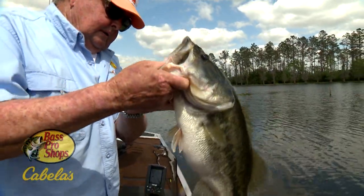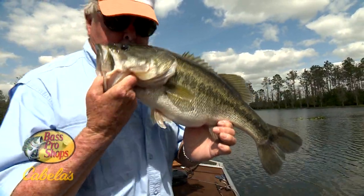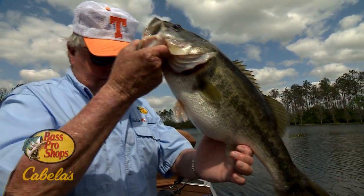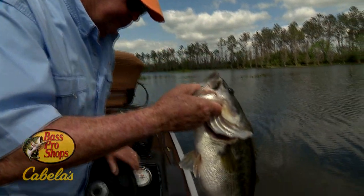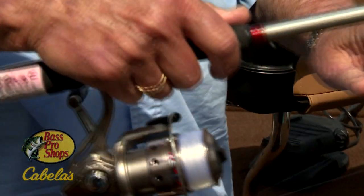That a pretty one? Huh? Yes, sir! Going home, going home. I'm going to tell you something — we look at this Telecast rod.